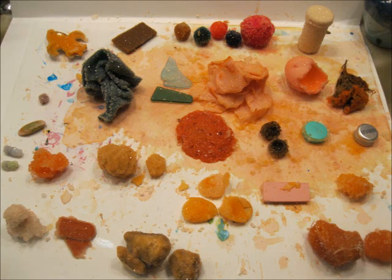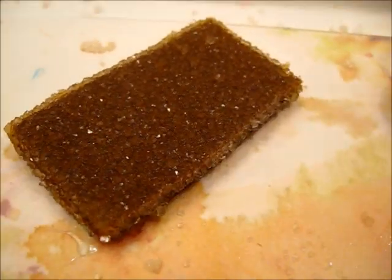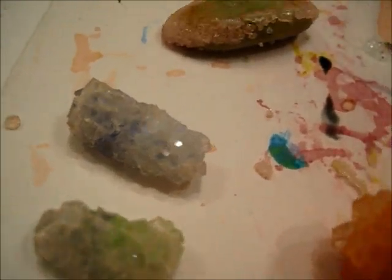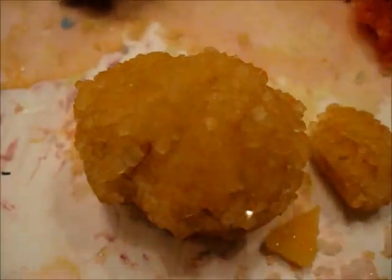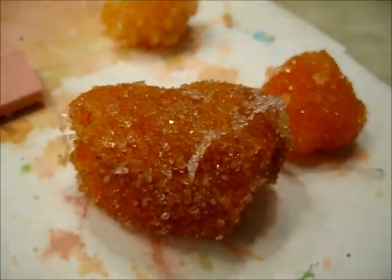Hey there! Today I'm going to show you guys a little experiment I did testing out growing borax crystals on 25 different items. This video was actually inspired by a comment on my crystal growing experiment video. Somebody asked if crystals could be grown on rocks, and so I tried it and it worked. I thought, I wonder how many other things you can grow borax crystals on and how well it would work, so I decided to make a video about it.